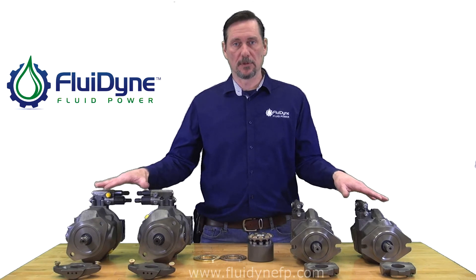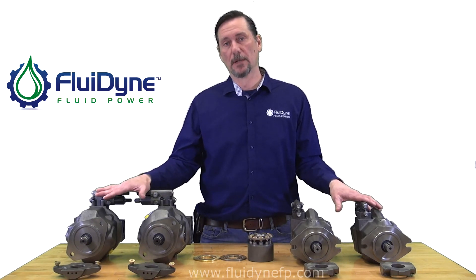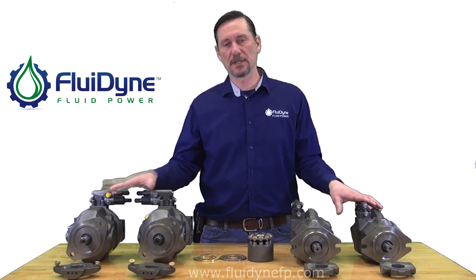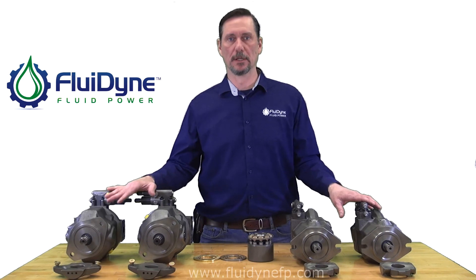That is what we have here with the 31 and 52 design 45cc's. We do also offer the 31 design for our 18 through 140cc's, and again, all those internal parts are interchangeable with OEM Rexroth for your repairs or a complete unit.